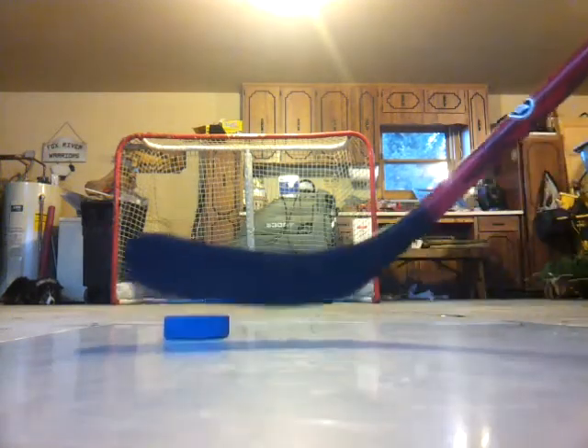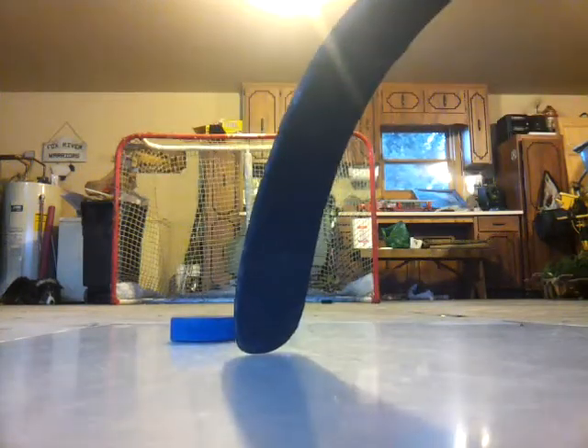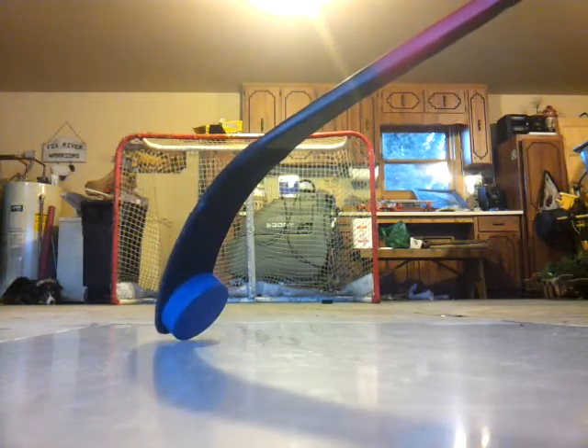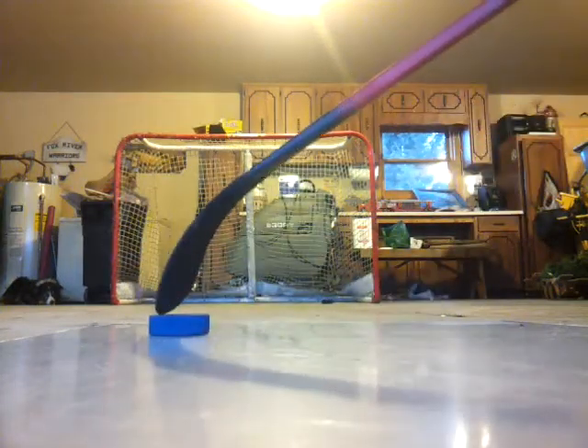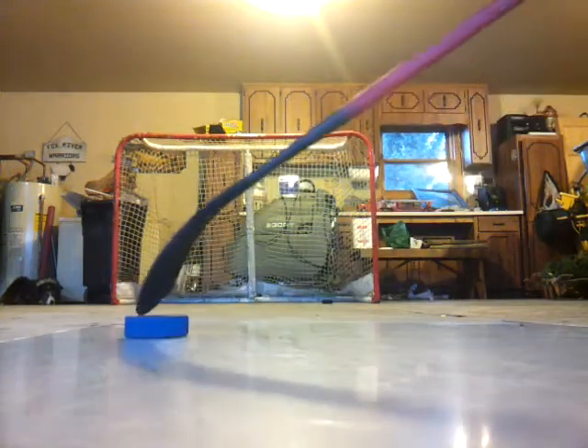So what you want to do is put the toe of the stick on the far side of the puck and get it up like that. Every time you start it, you will go like that.